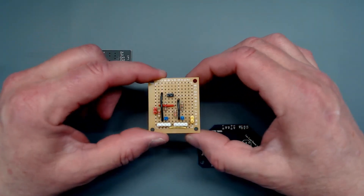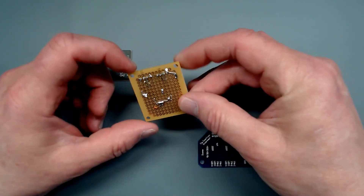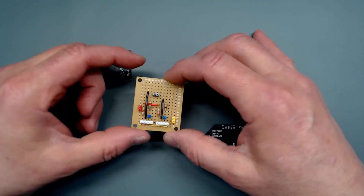Circuit boards can be made using perforated boards made specifically for that purpose. There are holes drilled in the PCB with pads around each hole. Simply insert the component and solder it in place, then connect them with wires. After that, you would also need to cut the PCB to size and shape as needed.